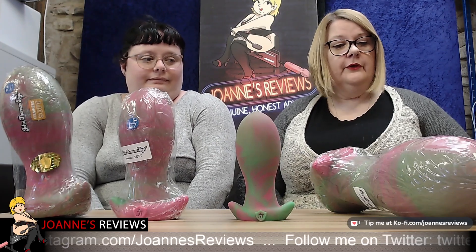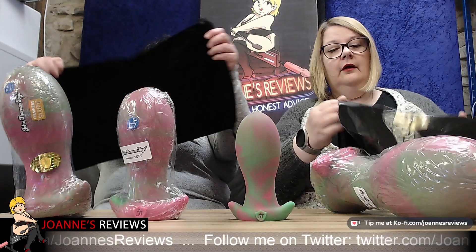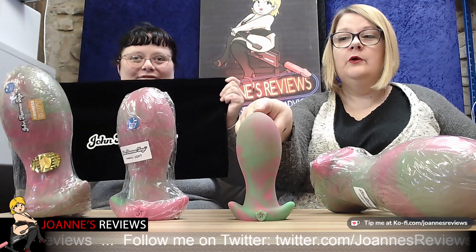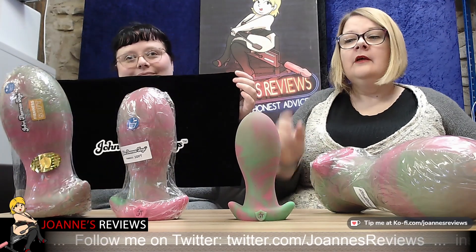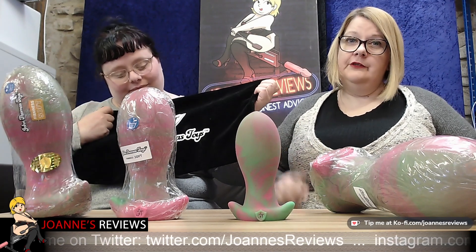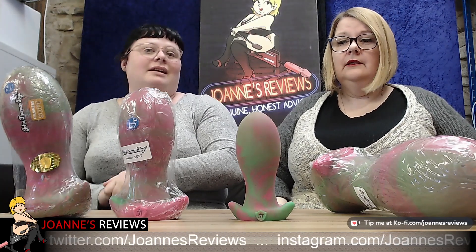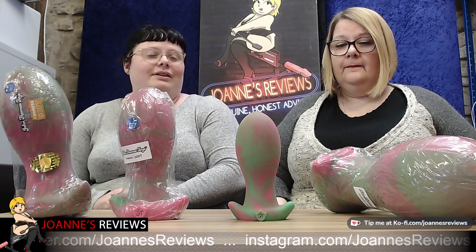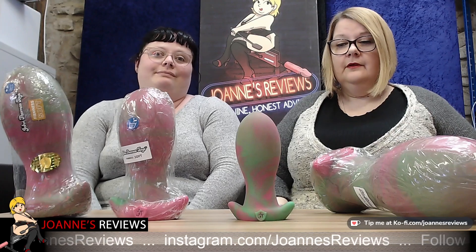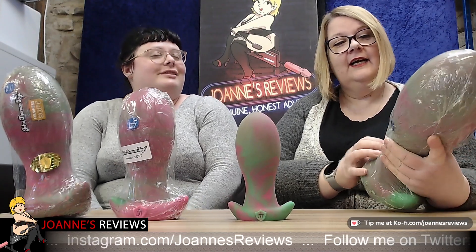With each toy you will also get a John Thomas toy carrier bag. Don't get excited — if you've bought the small you won't get that size bag, you'll get one that fits. They are brilliant storage bags, probably the best ones we've had from any manufacturer. They last brilliantly, they're lined so you don't get fluff all over your toy, and they're strong — which needs to be strong.